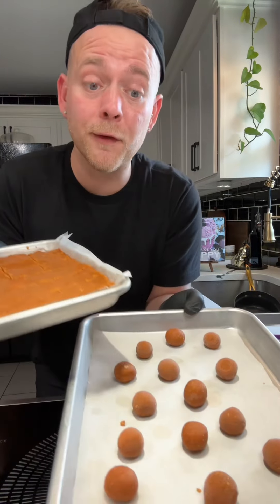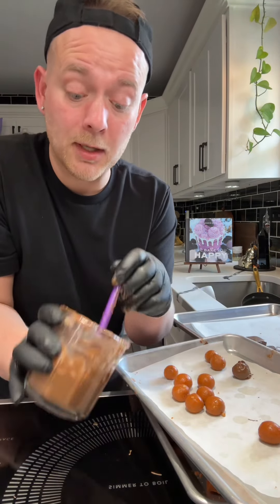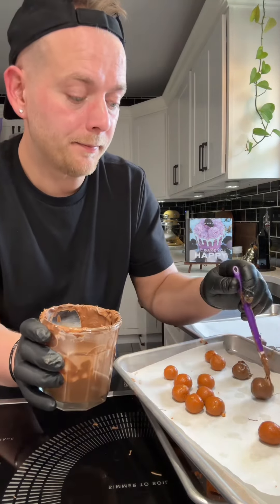After they've been in the freezer for about a half hour or so, they're ready to be dipped in some chocolate. Take some of your BBs and put them in some melted chocolate — dip it, drip it. They don't have to be perfect, they're homemade. Put it on your pan and do this with all your BBs and your bars.